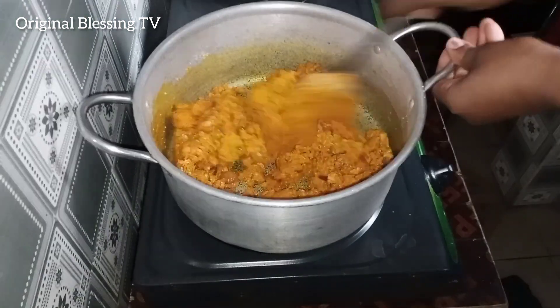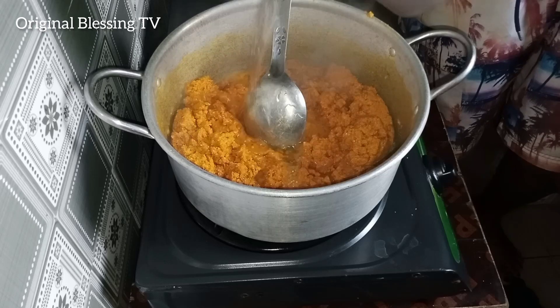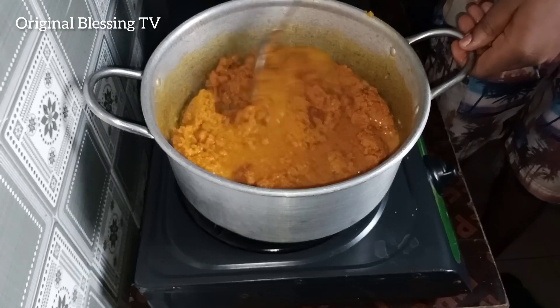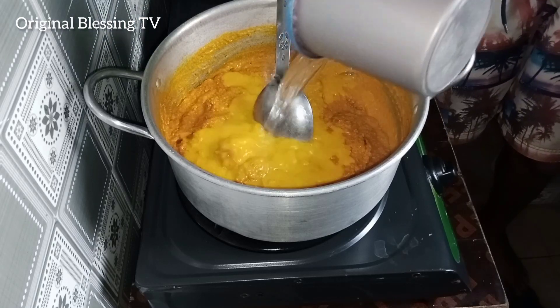So once it's completely dry like this, add your water to make it creamy again. Mix everything — the water and the ingredients together. Then add a little water to loosen.